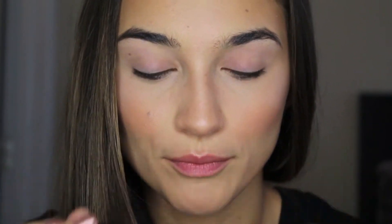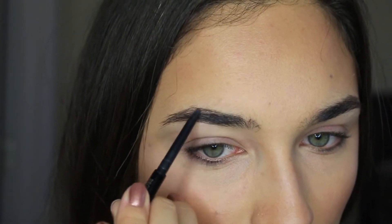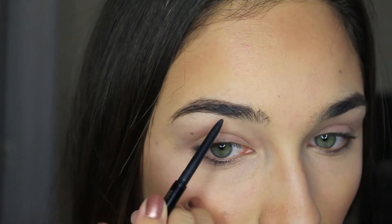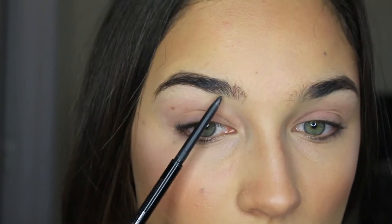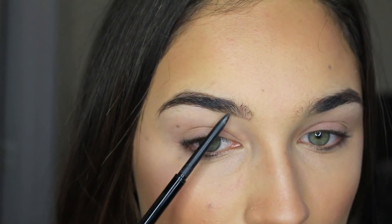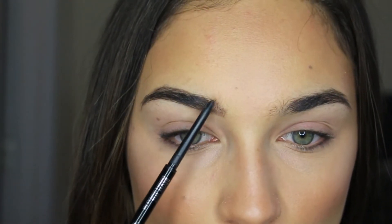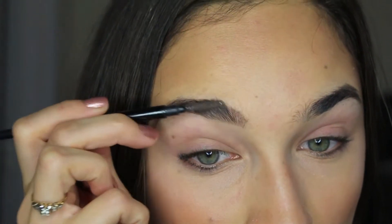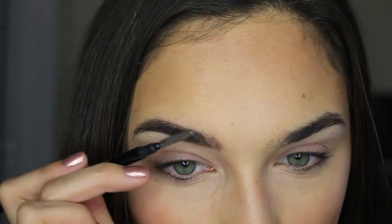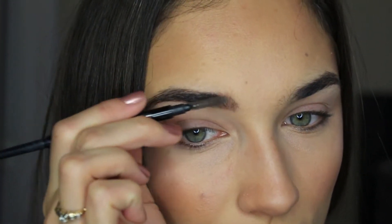Now for brows, I'm going to be using the Anastasia Brow Wiz in the shade Brunette. I first take that spoolie in, brush out my hairs, and then fill in my brows where they need it. A quick tip for brows: don't go too heavy right in that front part of your brow or it starts to look a little too made up. Then I like to go back with that spoolie and blend out the product I just placed.